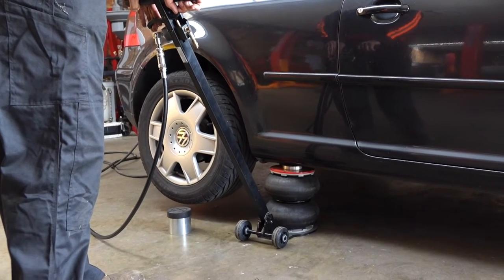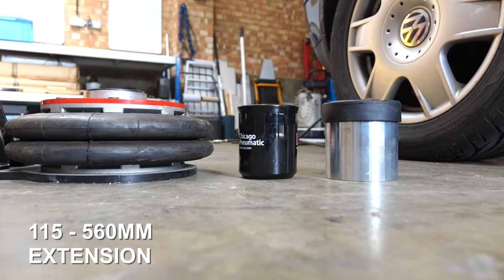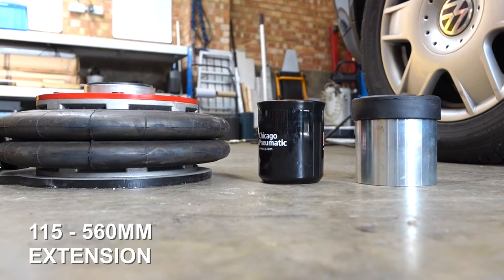The speed of lift is extremely quick, as you can see. It's low profile at 115mm, so it will go under most vehicles, even if they're lowered.